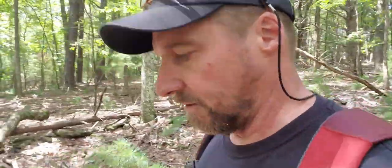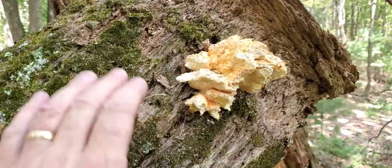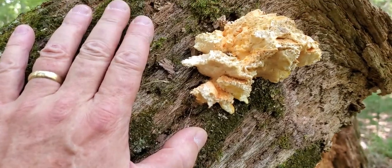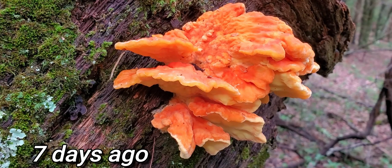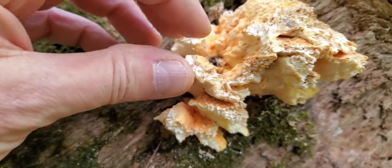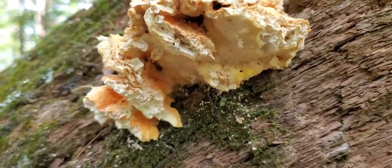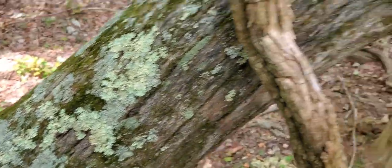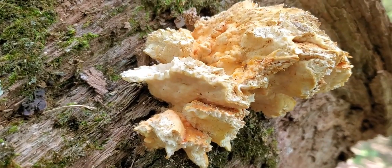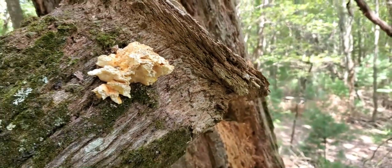We're getting close to that last little flush of chicken of the woods. Hopefully it's big. Well, how sad is that? Something has definitely been munching on this. That's not human — I don't think anybody came in here and tore it off. In that case they probably would have taken the whole thing. This looks to be an animal to me. I think an animal got in here — maybe a squirrel. I mean, we are on a log that's high up off the ground. But who knows what this is or why it's been munched on like that — nothing left for me. Well, that's the way it goes. What are you going to do?